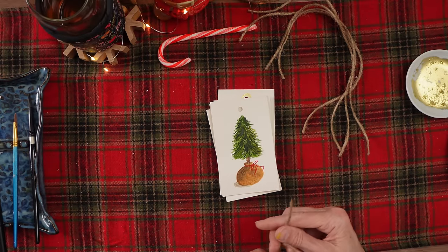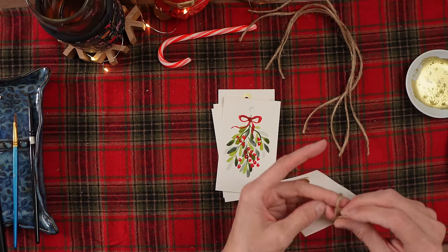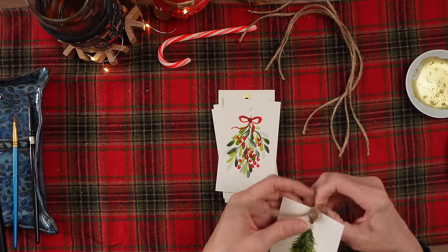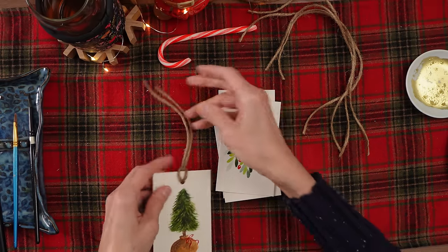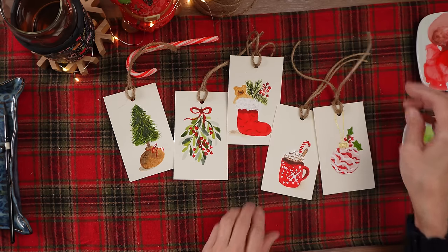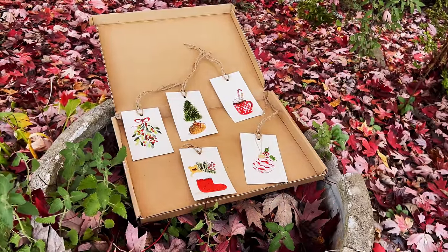Okay, we're finished! Now what we need to do is put our jute on for our ties. Either before or after, it's a good idea to spray your tags with a sealant, especially because people are going to be touching them and they'll be on a package. This way your artwork is protected. I hope you enjoyed that — if you did, please give me a thumbs up and leave me some comments. If you painted along with me, post them on Instagram using the hashtag #paintingwithbela so I can comment on your work.